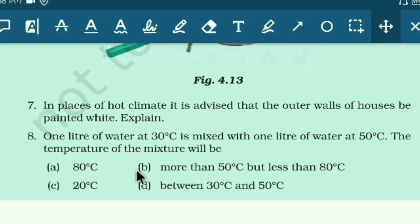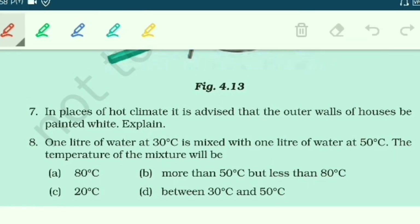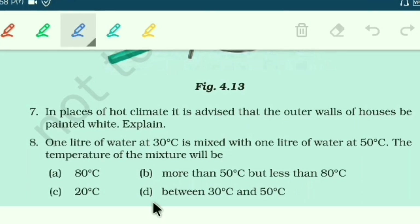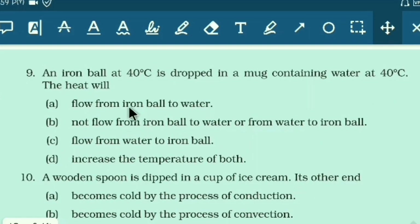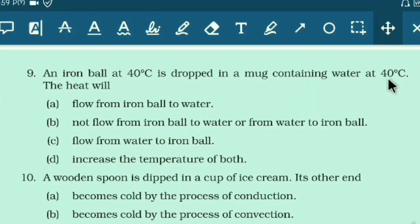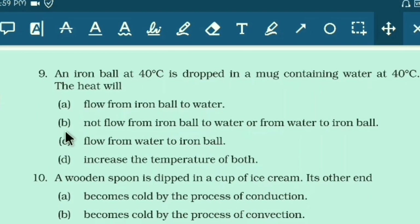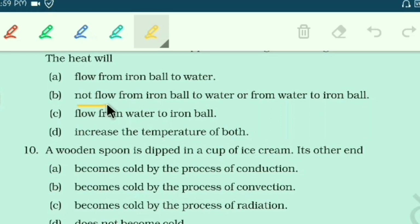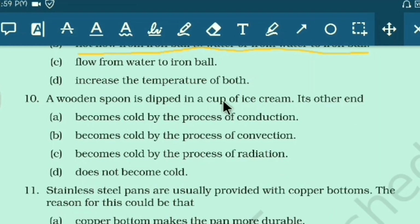One liter of water at 30°C mixed with one liter of water at 50°C: the temperature of the mixture will be between 30°C and 50°C — not 80°C, not above 50°C, and not 20°C. For an iron ball at 40°C dropped into water at 40°C: since there is no temperature difference, heat will not flow — neither from ball to water nor water to ball.